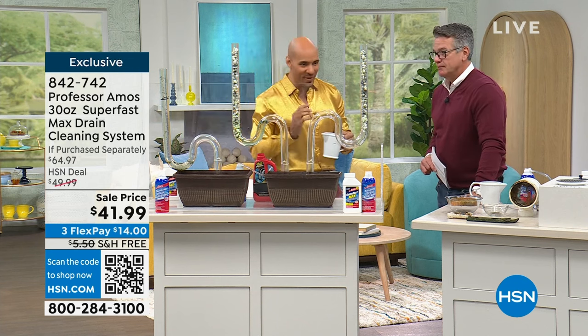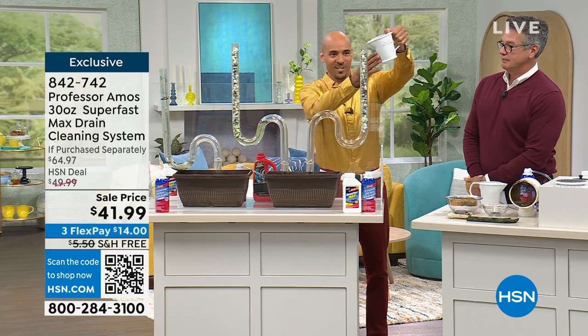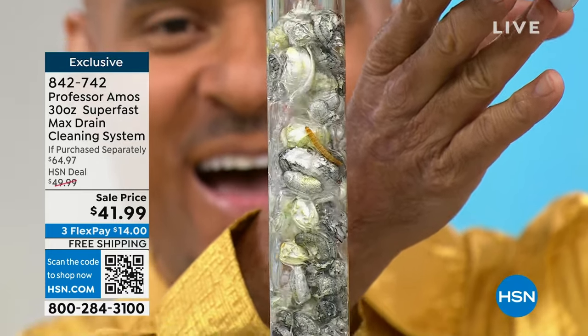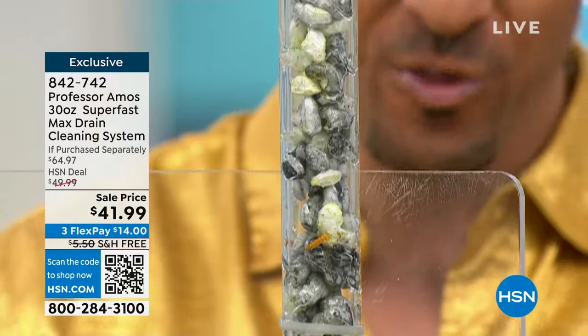Come on over to test tube number three. Look at the science — count to yourself right now: how long does it take for this proprietary formula to activate and go to work? There's an application here — use half the amount. I didn't even use the whole thing. You can divvy it up once you mix it.